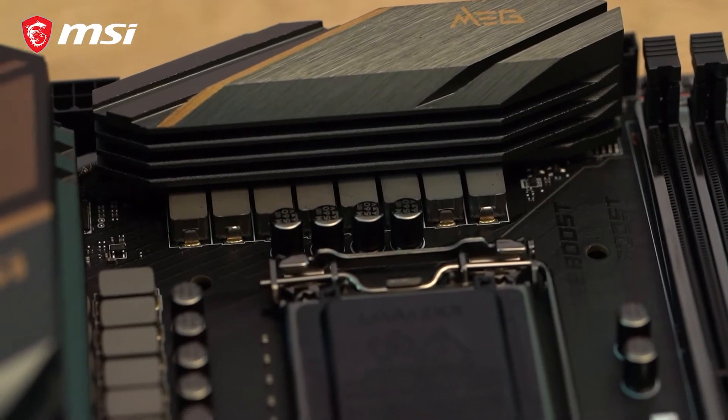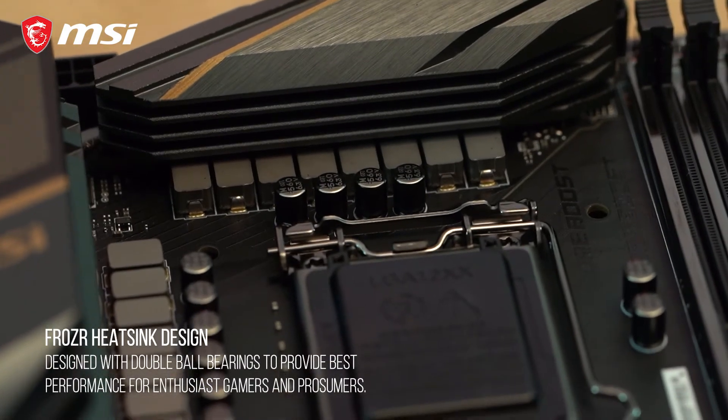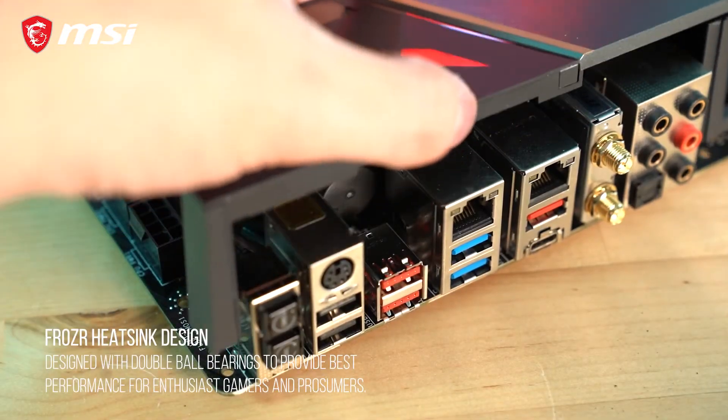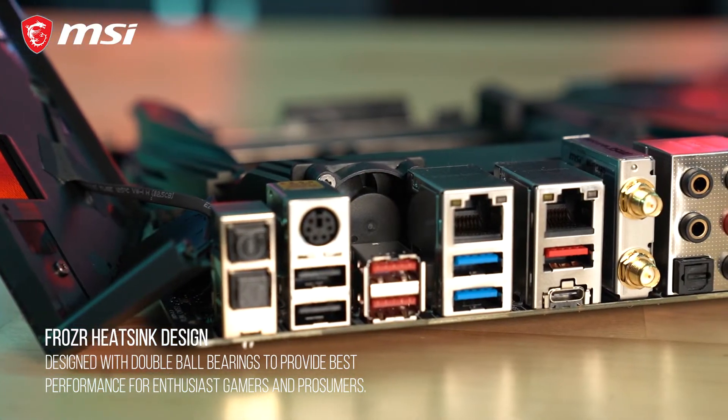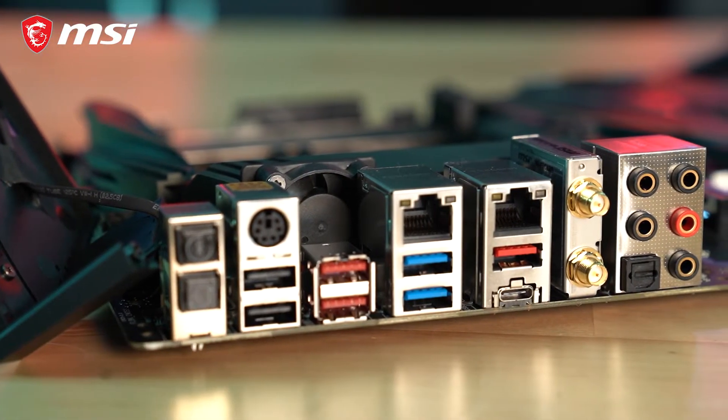Cooling the VRM is MSI's Frozr heatsink design built with a heat pipe, thermal pads, base plates, and active cooling for sustaining stable power delivery to the processor even during extreme overclocking.